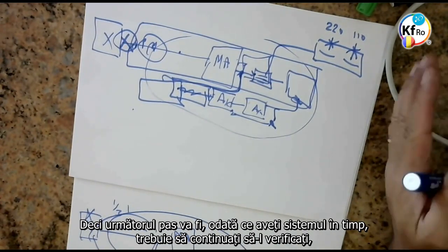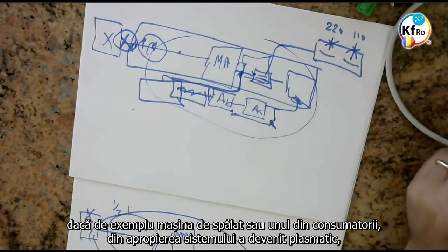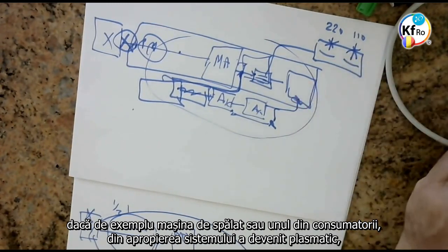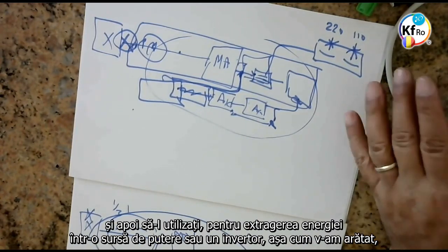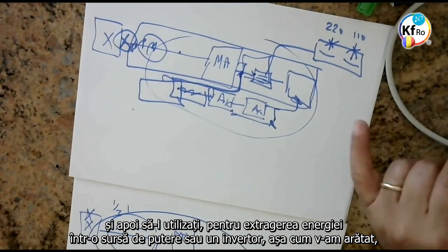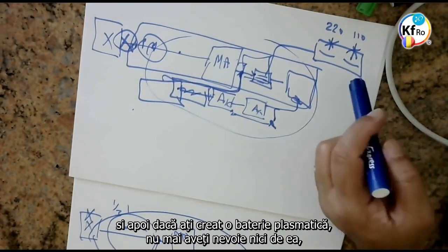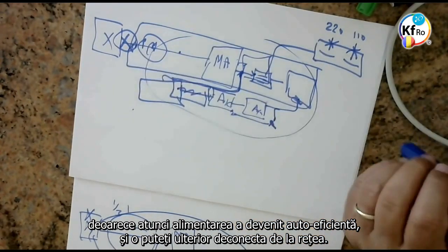So the next step, once you've got your systems in time, is to keep on checking if, for example, your washing machine or one of the appliances near to the system has become plasmatic. Then use it to drain energy into a power supply or remitter as we show you. And if you create plasma batteries, you don't even need that — then the supply becomes self-sufficient. You disconnect from the main in time to come.